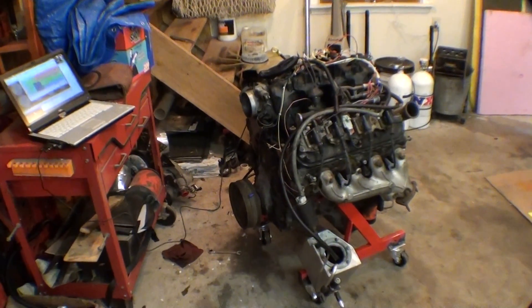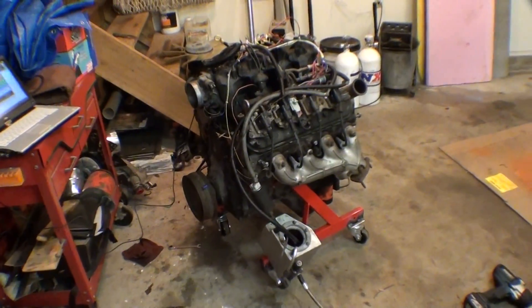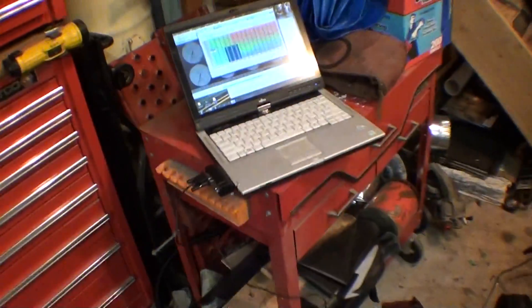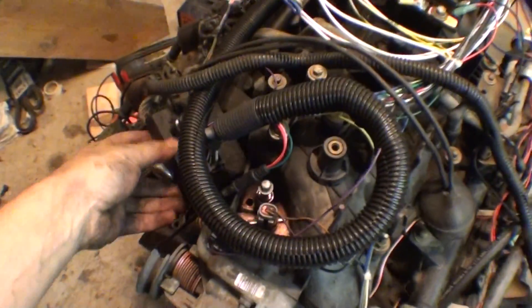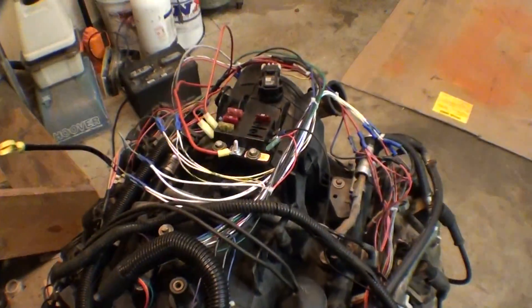Alright guys, we got my test stand working today. I didn't think it was gonna work — it was giving us a struggle — but I got the laptop here and one of the micro squirt boxes, and I have the three-foot harness here. I made it look like a piece of shit, but it works.